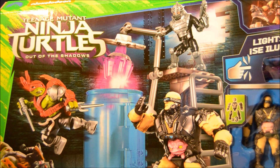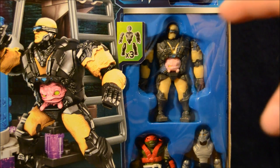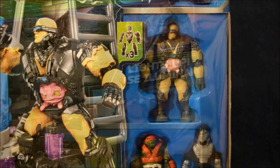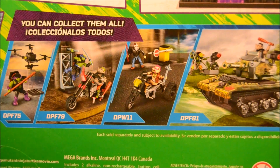The front of the package has some action-packed artwork with Raphael fighting the bad guys of the movie. There's a little window on the side that shows off Krang, Raphael, and Shredder. There's a little blurb right here that says the set lights up. The back of the package has another photo of the set, this time a little less photoshopped. Down at the bottom you can see some of the other sets, including Donatello with his drone and Rocksteady on his motorcycle with Leonardo.